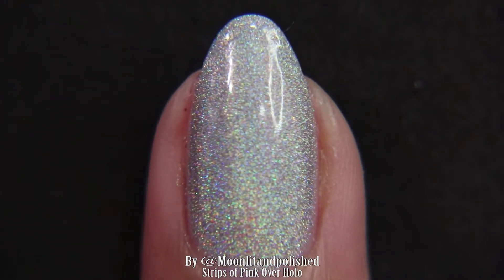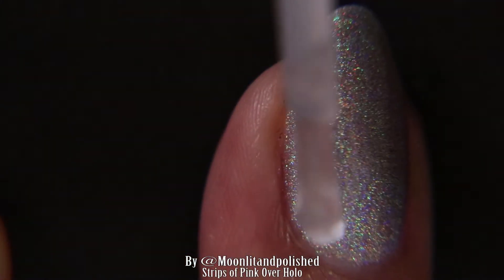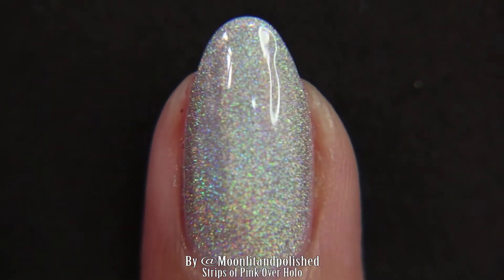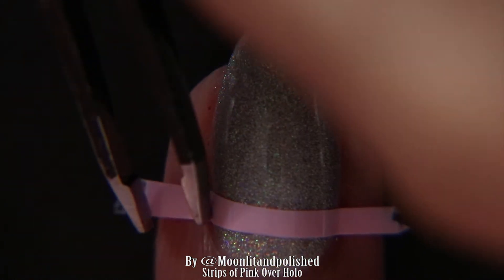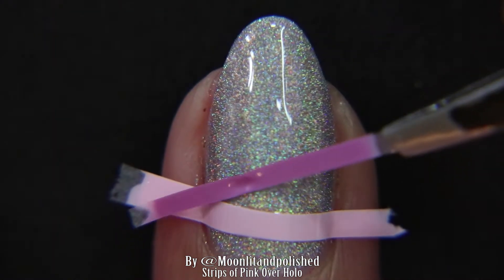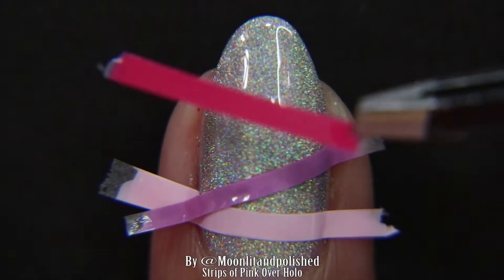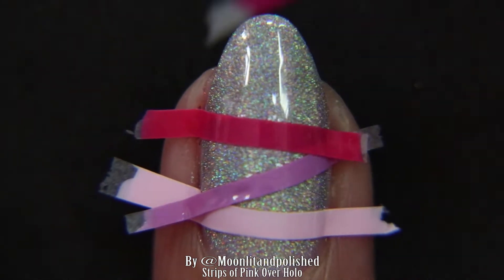I put a clear coat — just a regular clear nail polish, not a top coat — just to make my nail wet. Then I started to place the strips where I wanted them to go. This first one is Be Fairy Afraid, the next one is Work It Around, then we have Weekend Getaway, and finally we have Assistant Awesome.